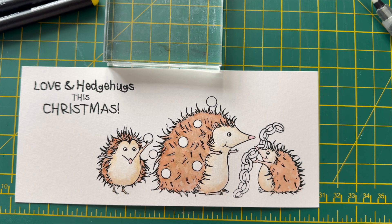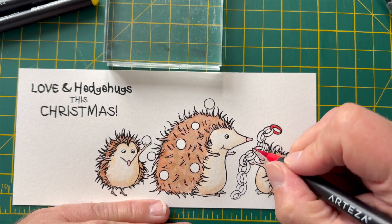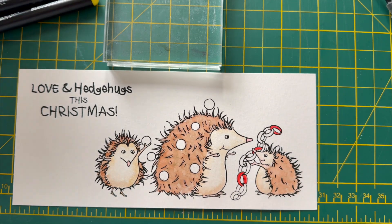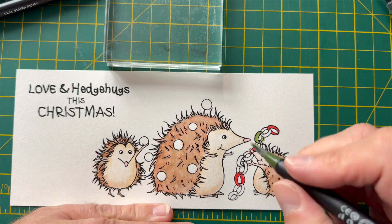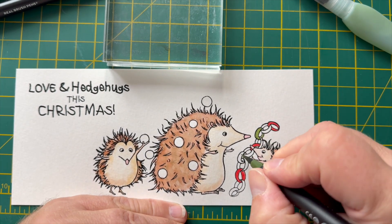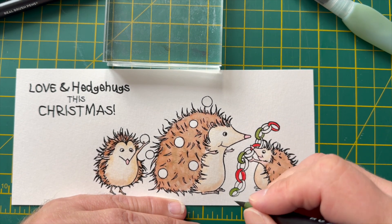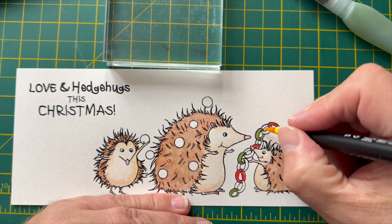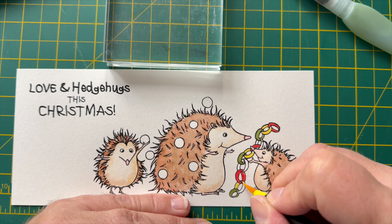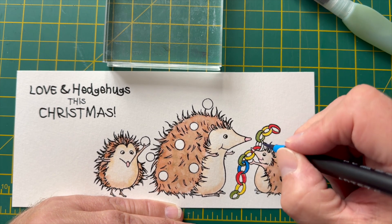Now I'm going to colour the paper chain, using primary colours for this — I picked up a red, a green, a blue and a yellow. I want dark, bold colours and you can see I'm using the actual brush pen directly from the brush. This is quite a nice contrast against the browns of the hedgehogs. I made a mistake there — I just cleaned it with a clean water brush and then blobbed it away with some clean kitchen towel. These pens are so forgiving, which is why I love them. Just colouring each one in systematically — it didn't actually take me that long in truth anyway.